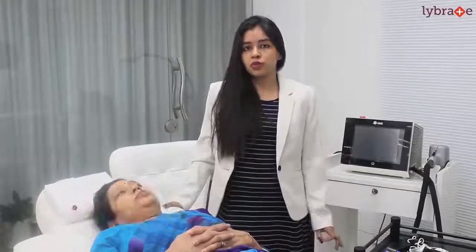Hello everyone, Dr. Anvika here, the dermatologist practicing in Delhi. Today we are going to talk about the most commonly done cosmetic procedure across the globe, that is laser hair reduction. First I am going to demonstrate the steps, and secondly I am going to answer all the frequently asked questions about the same.